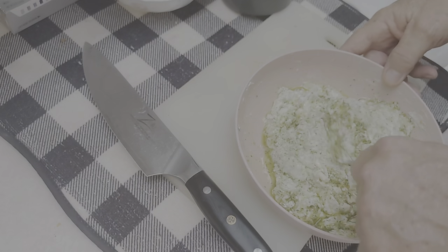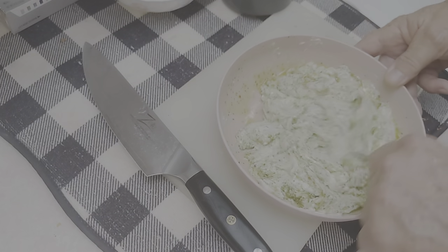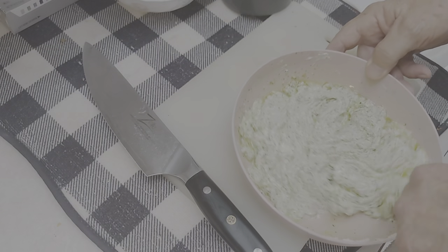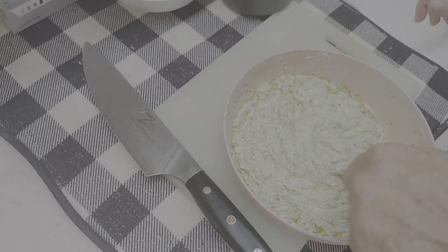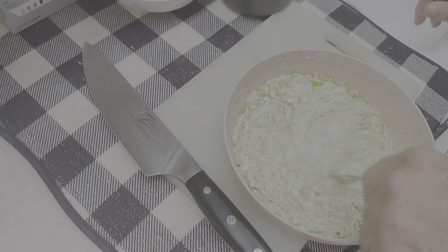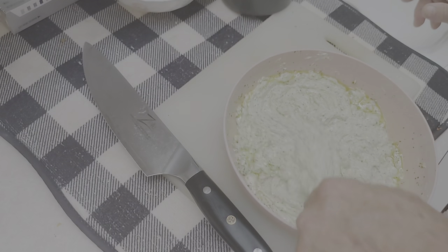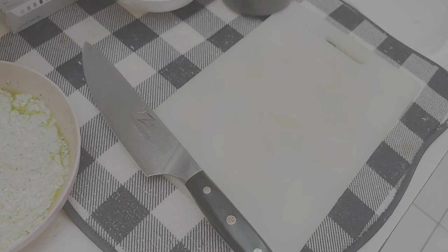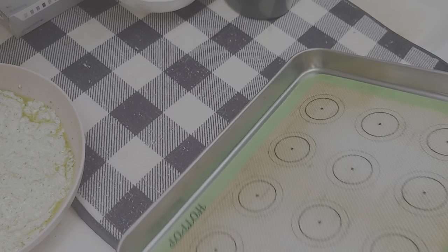Let me get my cream cheese mix out of here. Hopefully it's nice and gooey — and it looks it. Another thing I like about this — see? All the oil from the pesto has come out of there. Give it a little mix. Oh yeah, that's nice! This is about a third of a cup of pesto I'm putting in here with eight ounces of cream cheese. This is going to be nice — it smells divine in here.